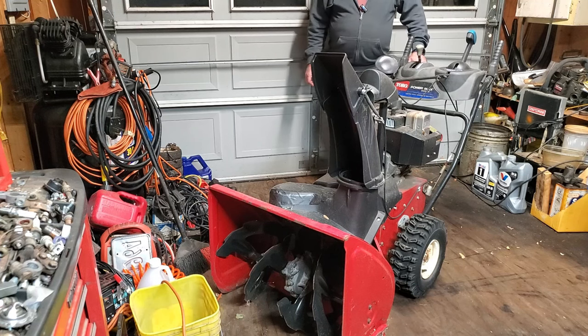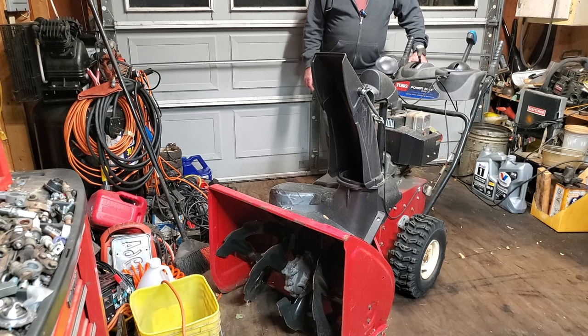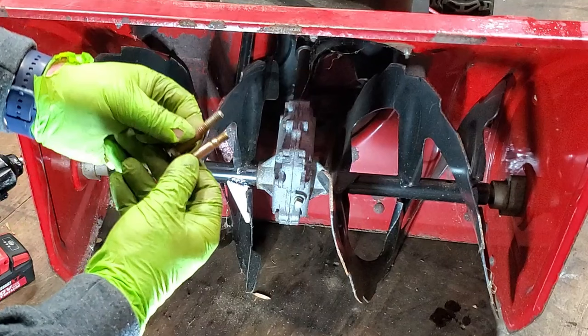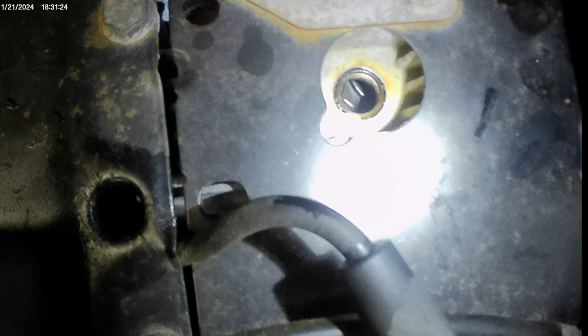Welcome again to Riding Mower King where it's snowblower season. This is snowblower number two for a person that's kind of laid up, so I'm going over his equipment and getting it ready. We're going to see if this starts, check it out, see what all it needs to make it serviceable, and hopefully look at a couple key things you should always check when going over a snowblower like this.